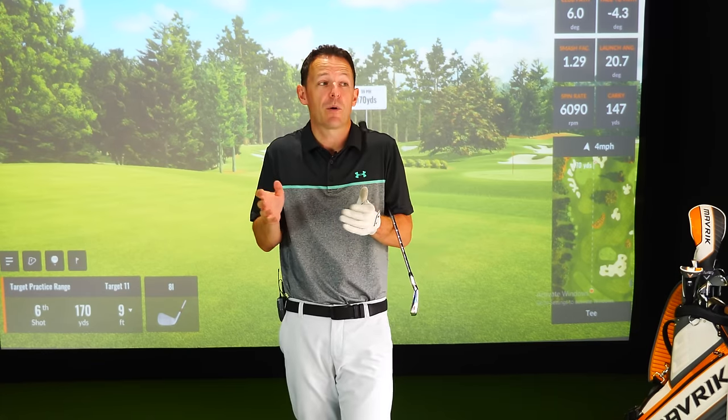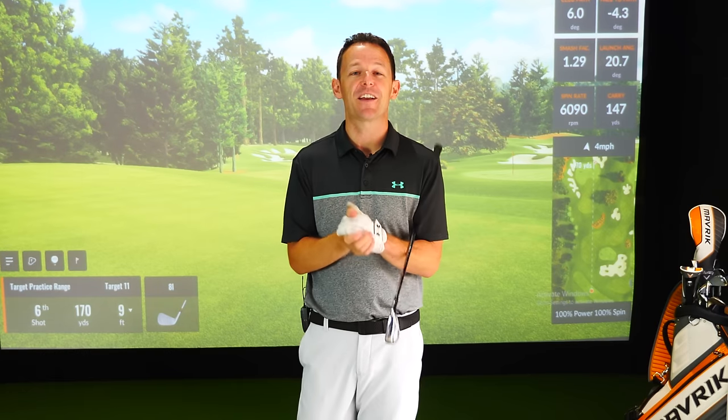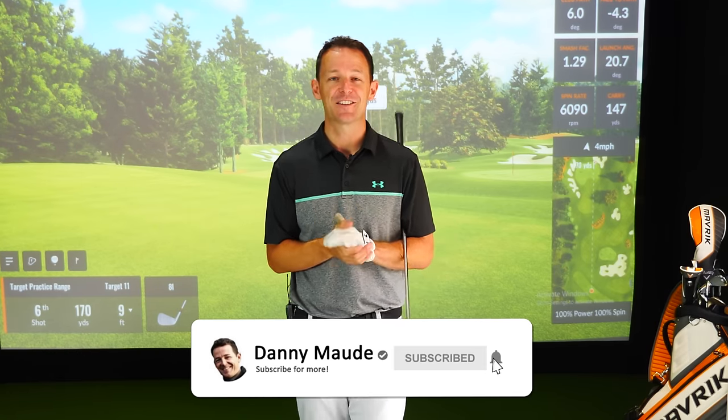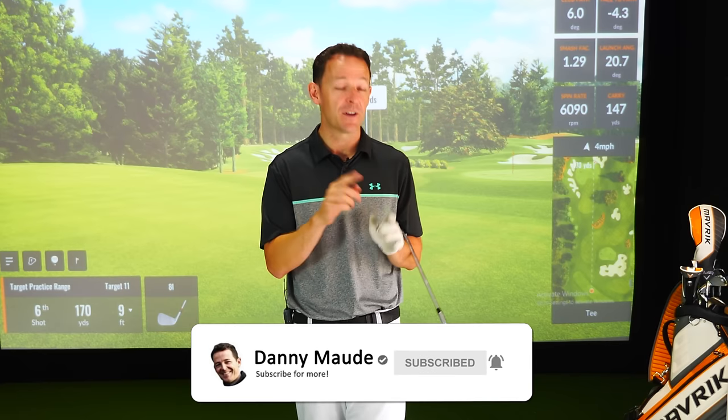I'm going to share these two things because they are probably the number one fault I see with amateur golfers. If you're looking to generate more power and more accuracy, you've got to put these in. If you're new to the channel, please consider subscribing and pressing the bell button. There's also a free practice plan and guide in the description box below - download it and take it to the driving range.